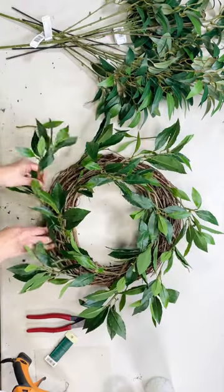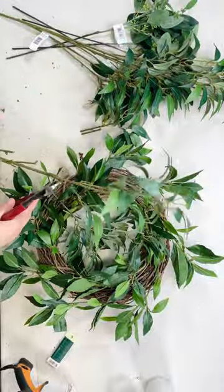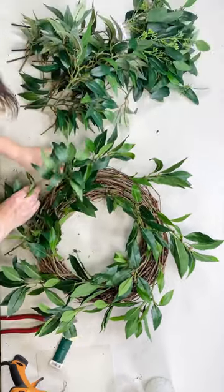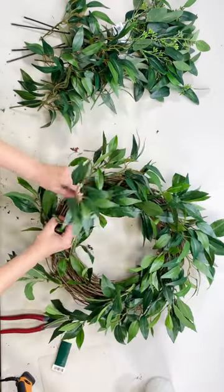Then I'm going to add my osmanthus. I'm just gluing the stems and placing them into the grapevine at an angle.